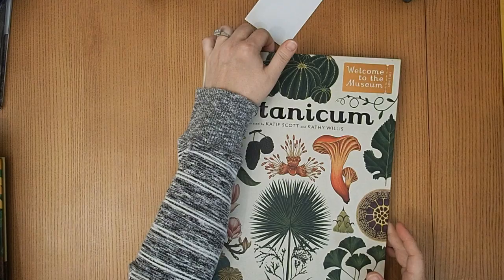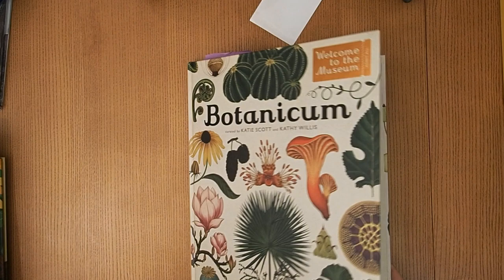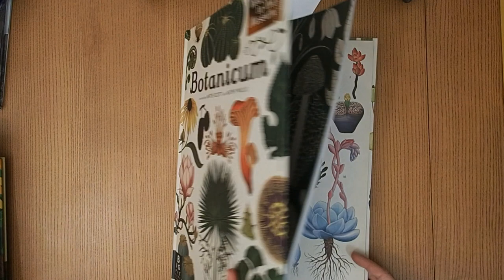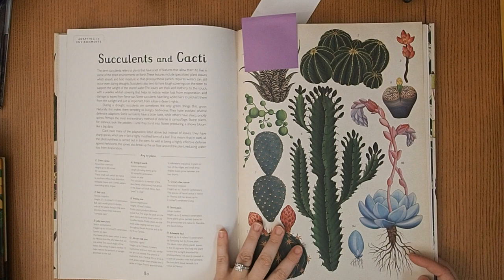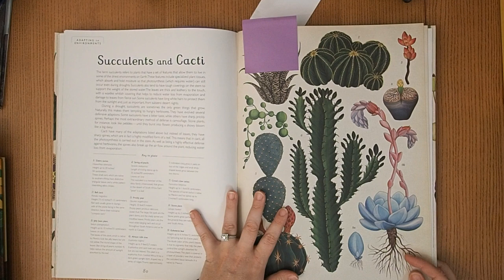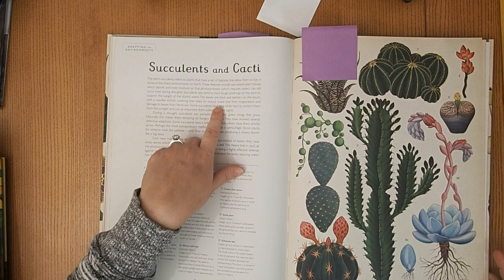For the desert aspect, we're going to be talking about cactuses. There's a page in Botanium about succulents and cacti. This book is beautiful — I went to art school and I love the older school imagery in it. We'll spend a day talking about how cactuses survive in such a harsh climate, look up the different numbered cactuses, read the little paragraph, and if my kids are interested in a particular one, we'll look it up.